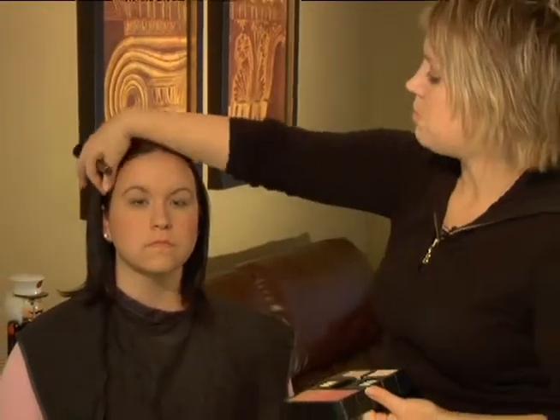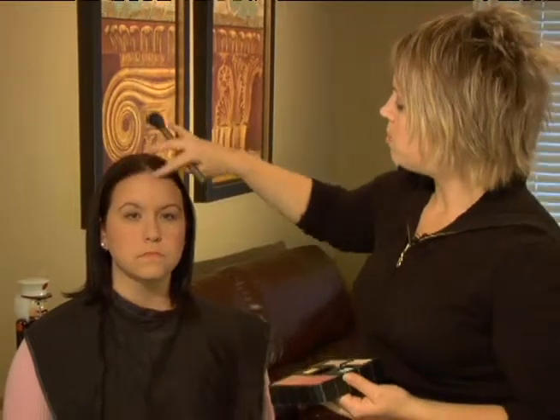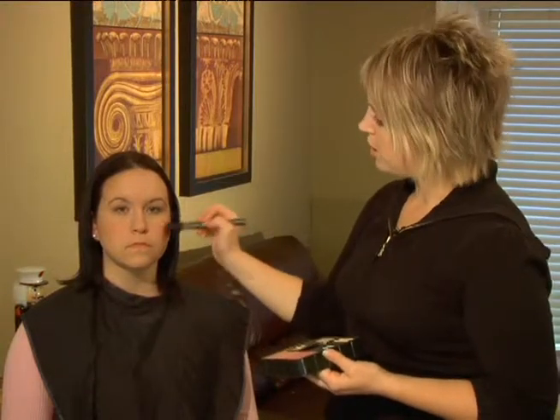One thing to remember: since this is a black dress or more formal look, wearing a black dress has more of a tendency to wash you out, so you might want to go a little stronger on your cheek color application.